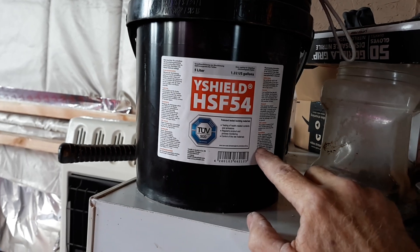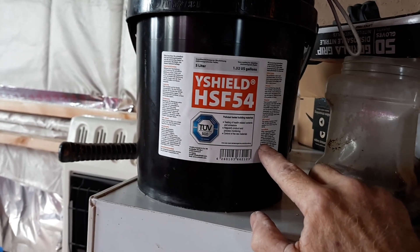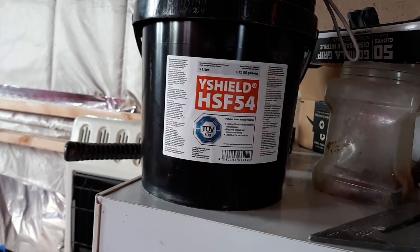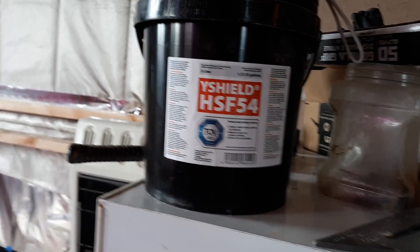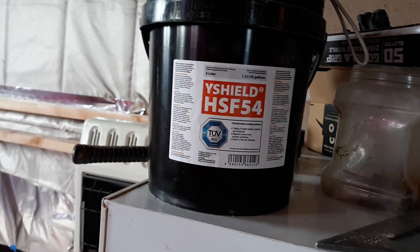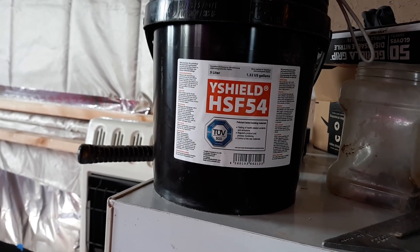For the shielding effect you also have to ground the walls with a ground wire — it's not just like painting your walls. If I was going to paint the outside of my house I'm going to need about 15 gallons. That's around three thousand dollars worth of paint. I could only afford four gallons — that's a thousand bucks for just four gallons.